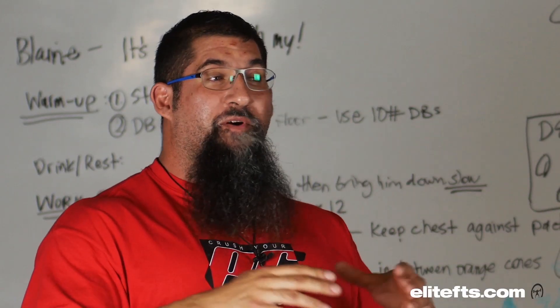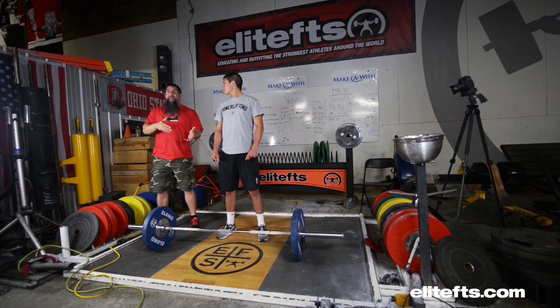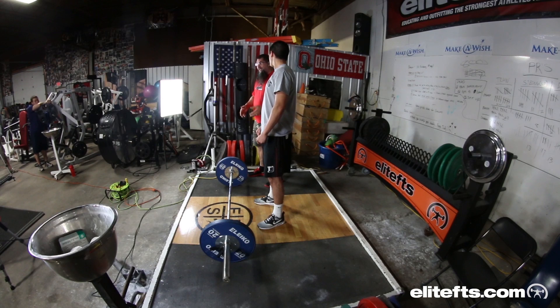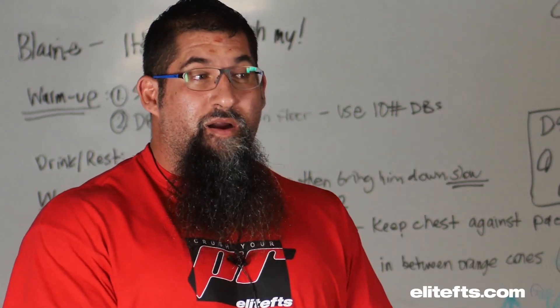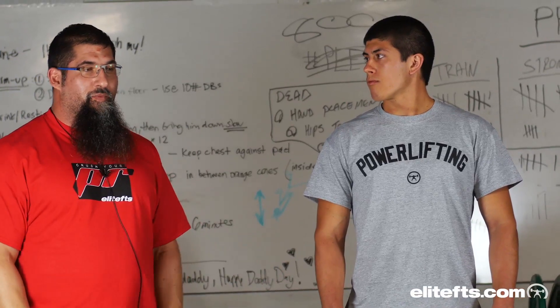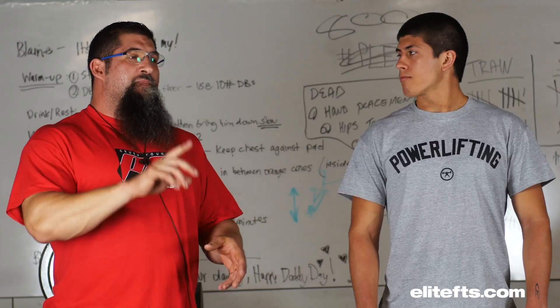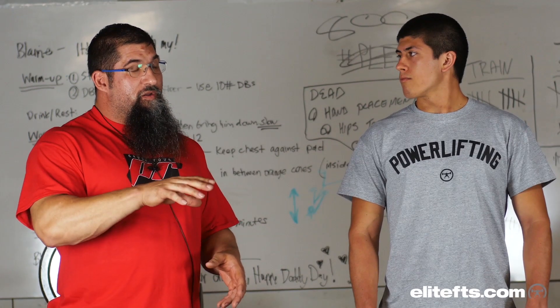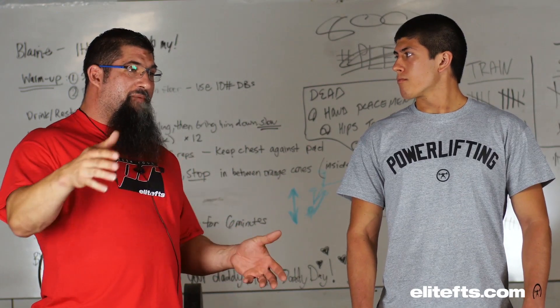We're not looking for perfection here, we're just looking for some progress. He's already made a big mistake — he's got 60 kilos on the bar, 20 kilos a side, 132 freedom units for those of you at home. He should have begun with the bar and then put a 10 kilo plate on each side and worked up slowly. This is not a strength movement; it's a technical skill movement. Any mistake you make is going to be huge. You have to learn the proper way from the bar and work up from there.